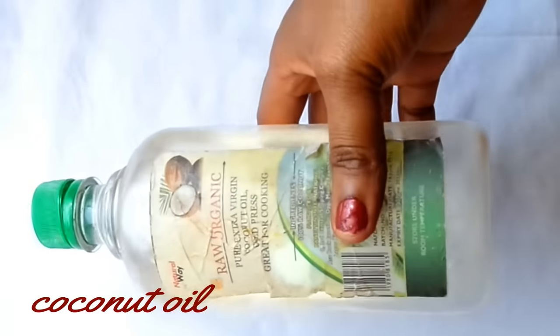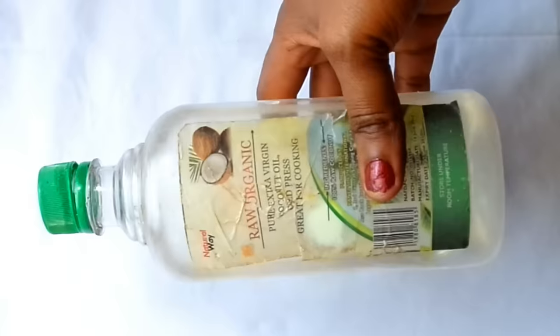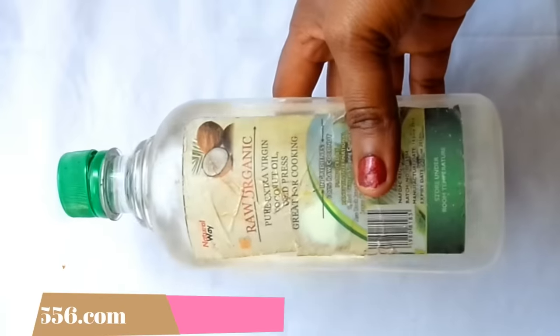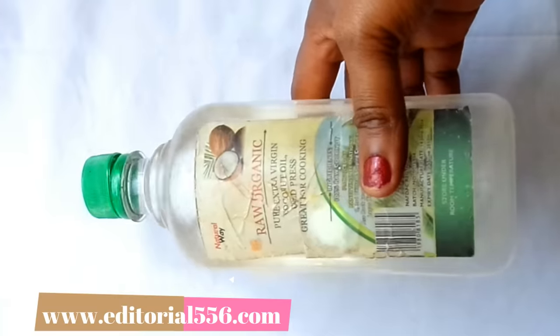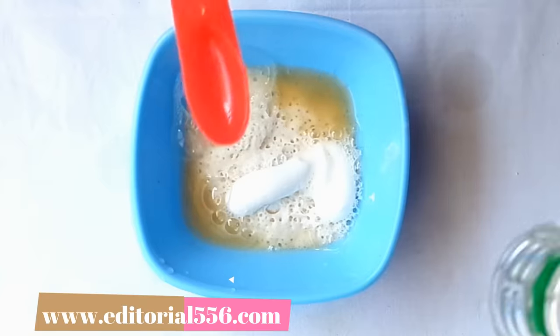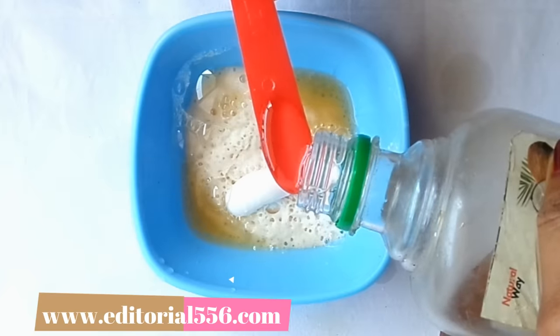Then we're going to be needing coconut oil, which is very important to the teeth. It helps kill bacteria that are responsible for giving you cavity, tooth decay, and dental plaque. It will also help give you fresh breath. We'll need half a teaspoon of coconut oil.